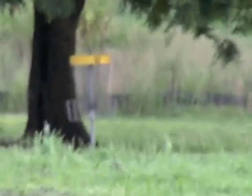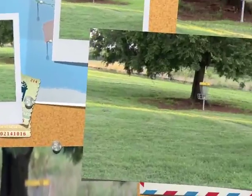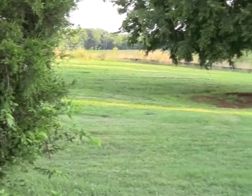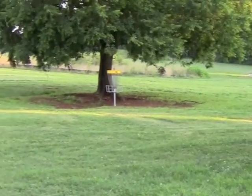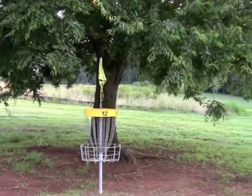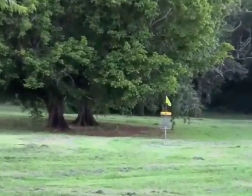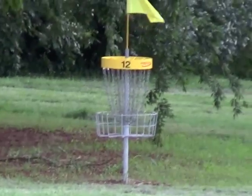Right in the shadow of that big oak tree and in between these two hedgerows. Here we are with a look through the opening to hole twelve, nestled under this nice tree. Here's the short T placement, and if we look down to the right, there's the long T placement for hole twelve.